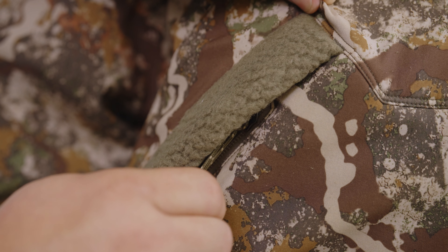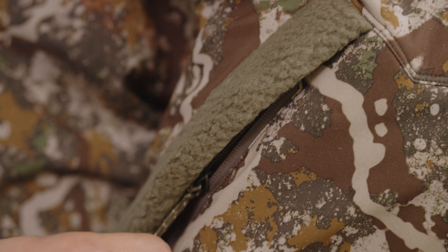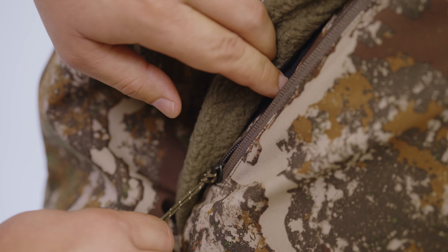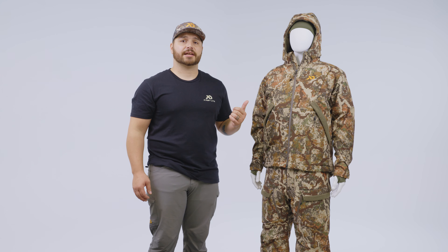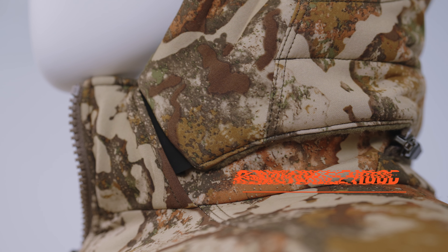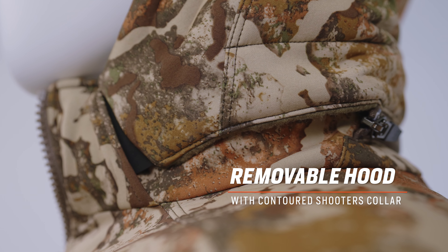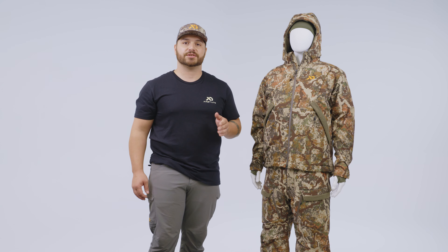We also have a zipper that allows you to access a large external dump pocket that has plenty of storage for any gear that you may want to carry with you. Moving back up the Thermic jacket, we have a newly designed hood and collar. This hood is insulated with 133 grams of PrimaLoft Gold insulation. It is removable and also interchangeable with the Phase and Core systems.